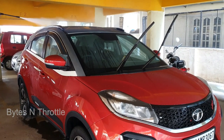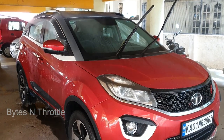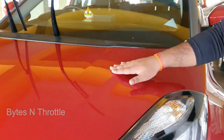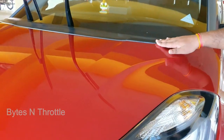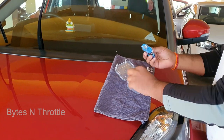My car is almost clean, so I did a quick wash. Here is after the wash and I can feel the roughness around the paint. Now let's go ahead and start the claying process.